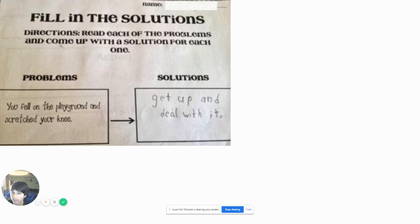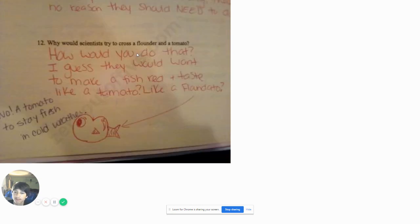Fill the solutions. Directions: read each of the problems, come up with a solution for each one. Problem: you fell on the playground and scratched your knee. Solution: get up and deal with it. Damn, what a savage. Like, what if you're bleeding so much that you're gonna die? So you don't wanna get that bandage?